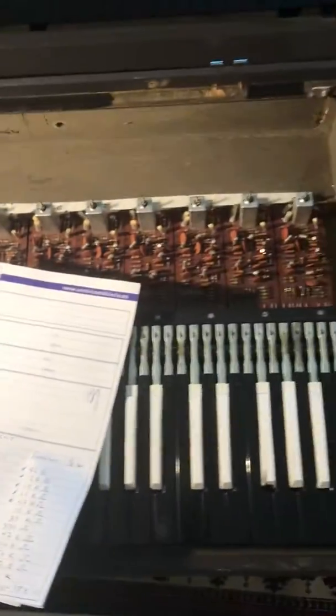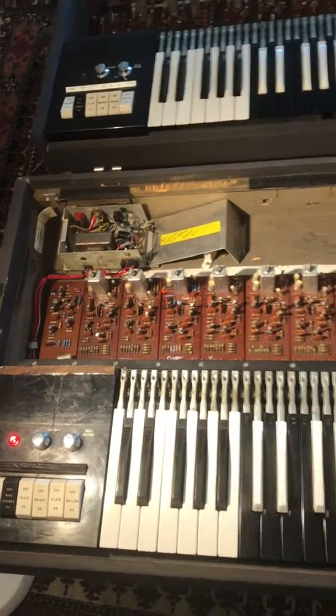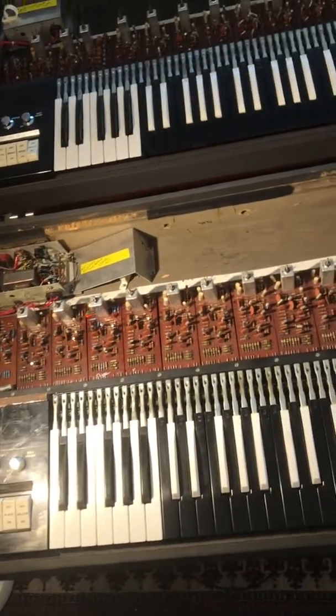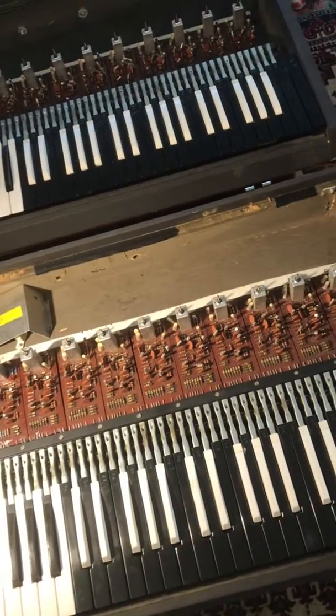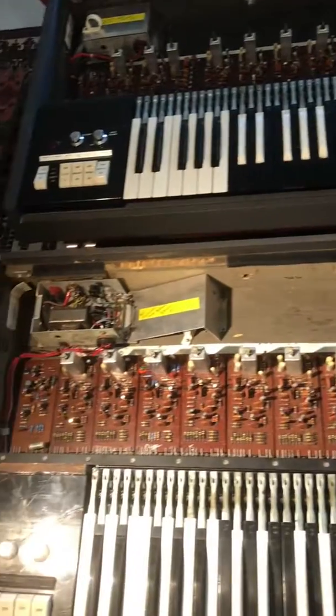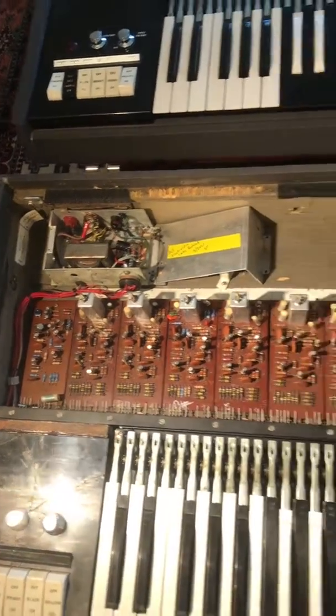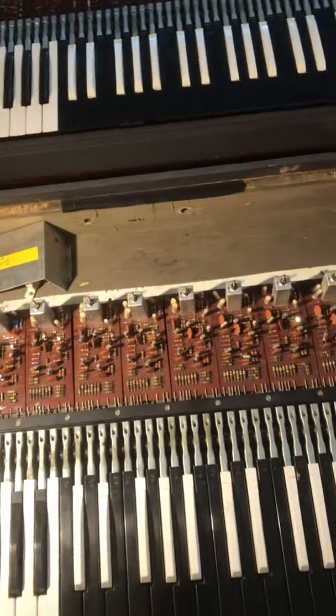I also had to re-glue the corners of the boards because these old units kind of break apart over time. I hope that's helped anybody — if you have any questions feel free to drop me an email. I don't find any need to upgrade the power supply; the originals were great and have lasted 50 years. No need to fix that. Take care.